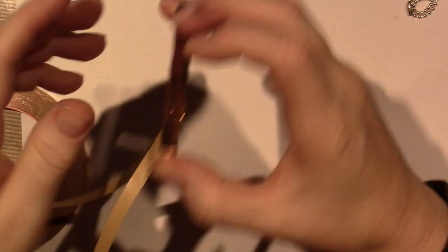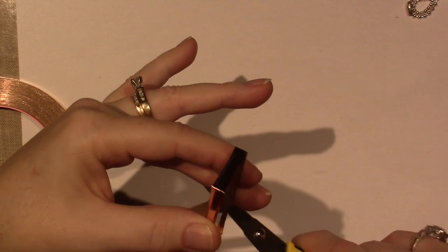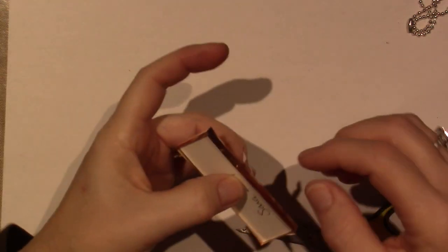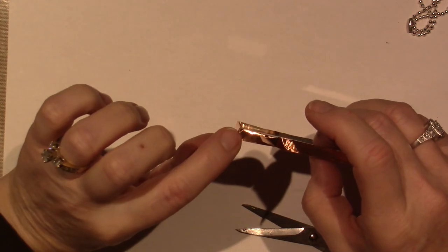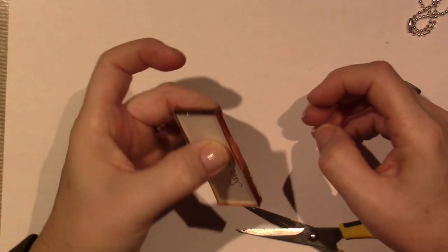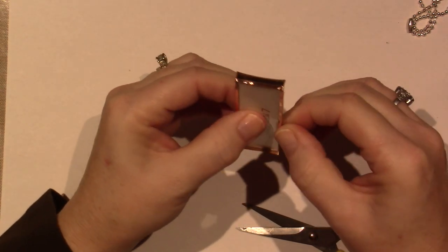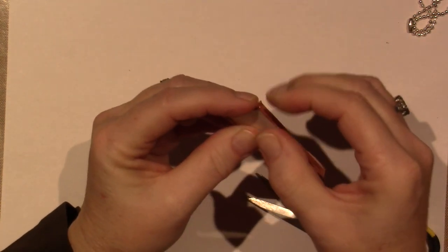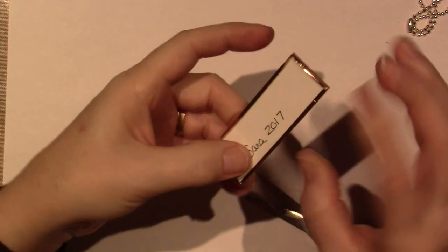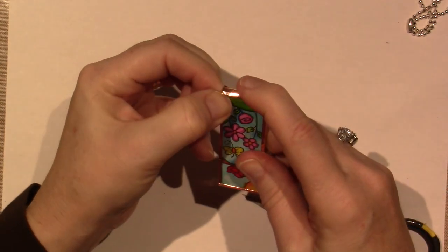I probably should have started at the end. I'm new to this — I've only done it as many times as I have pendants. One person I saw on YouTube said she likes to start and end her tape at the bottom. Now I have my tape on but it's not folded yet. I push down in the middle on both sides and work my way up. You're going to miter the edges — slide it up and miter the edge — do the same thing on both sides.